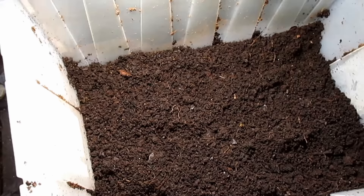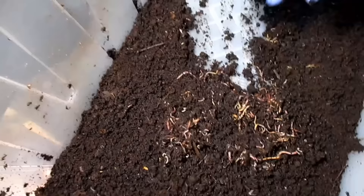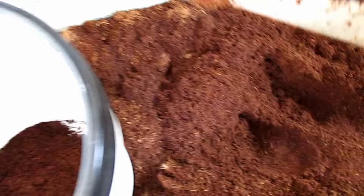As I flip this over, you can see how all the worms have now migrated to the bottom of this tote. At this point, I'm going to call it good and transfer these worms into a separate container. I did include a little bit of fresh bedding into this container for them, and what this is right here is coconut coir. This is what I'm using to replace the bedding in the worm bin once it's entirely clean.